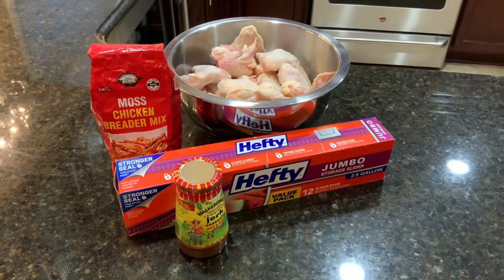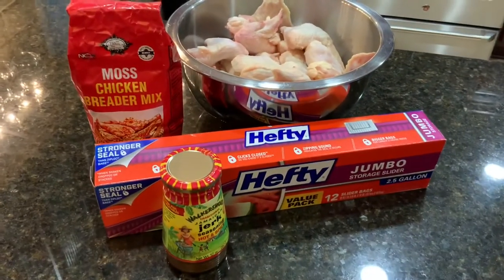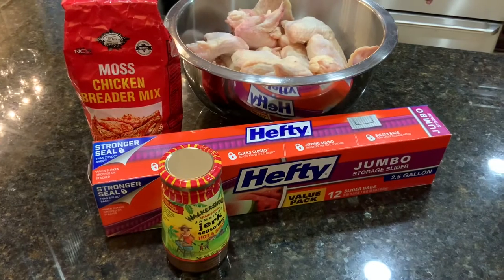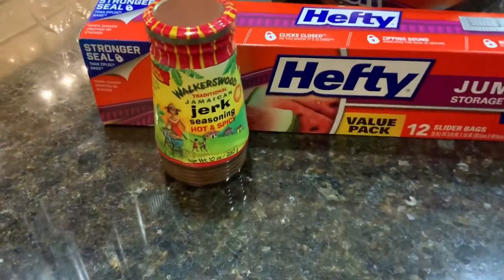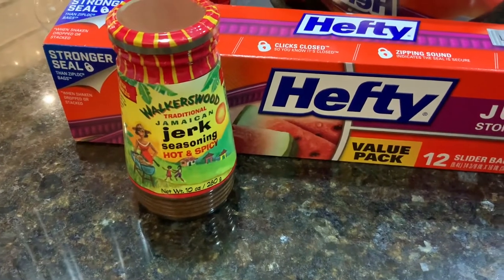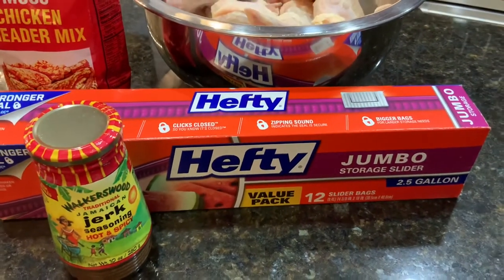For our air fried chicken wings we're going to be using some Moses chicken breader mix. We also have here some Walker Woods Jamaican Jerk Seasoning, hot and spicy. We're going to be using some jumbo two-and-a-half gallon storage bags.